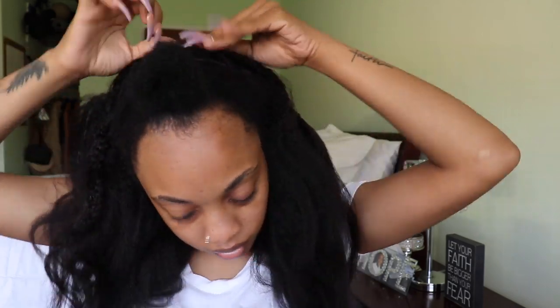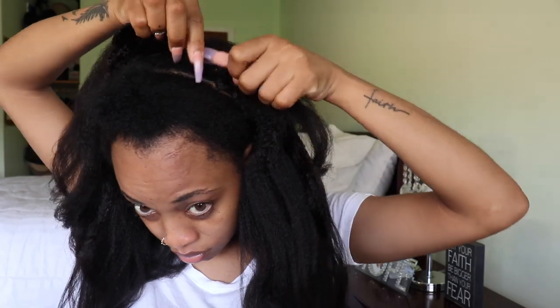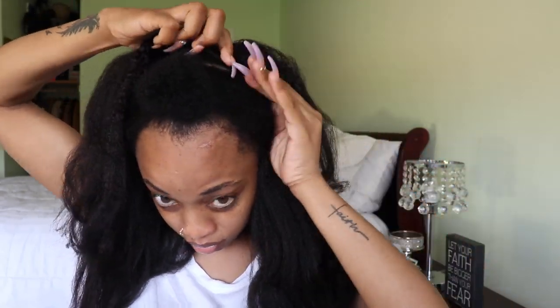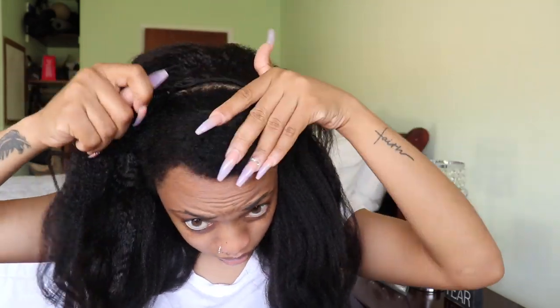I didn't wash the hair — you should wash it when you get it, but I was rushing. I wore it straight out of the packaging. I had one track left that I used to seal the top. You'll see what I mean when the half-up is all together — I took the ends and covered that one track that was showing.